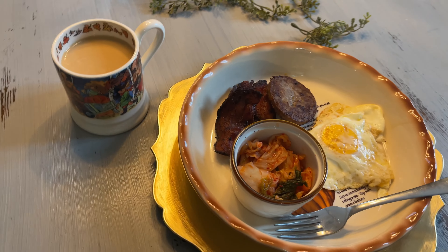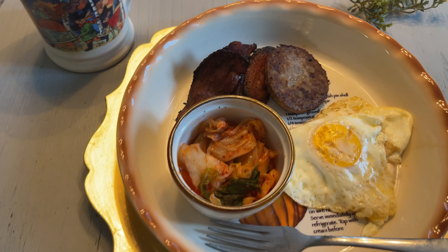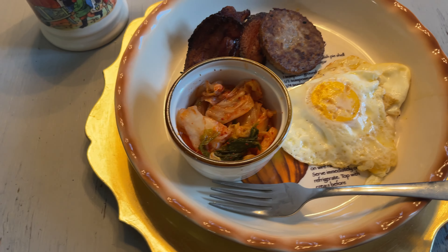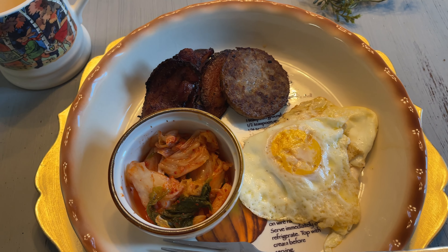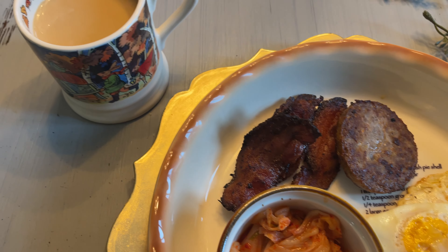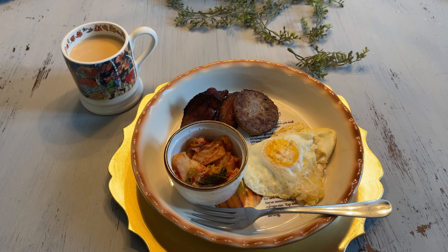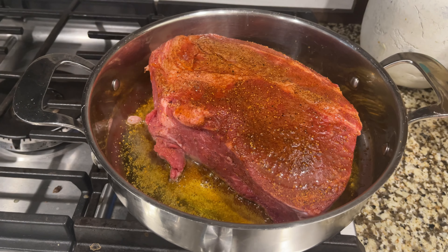I know it's odd for breakfast, but I decided to add a little bit of kimchi to my meal this morning. I just thought it would be really good for my digestion and I was just in the mood for it. Then I'm having bacon, sausage, an egg, and my coffee.